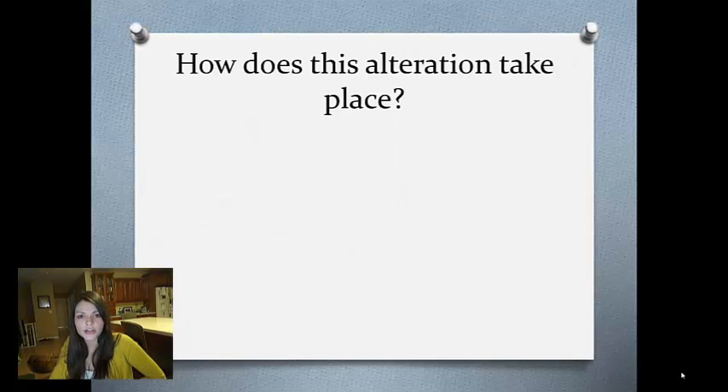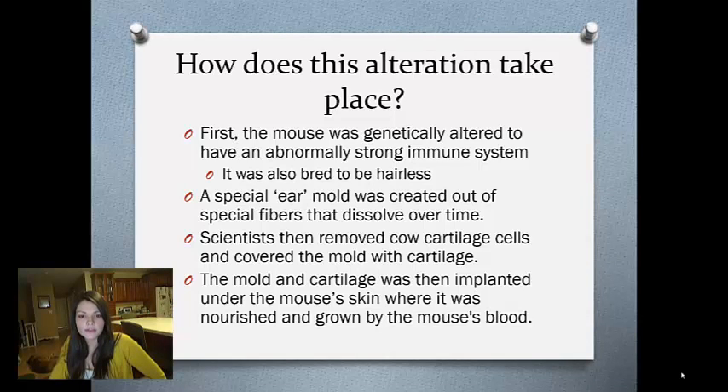How does this alteration take place? First, the mouse was genetically altered to have an abnormally strong immune system. It was also bred to be hairless.